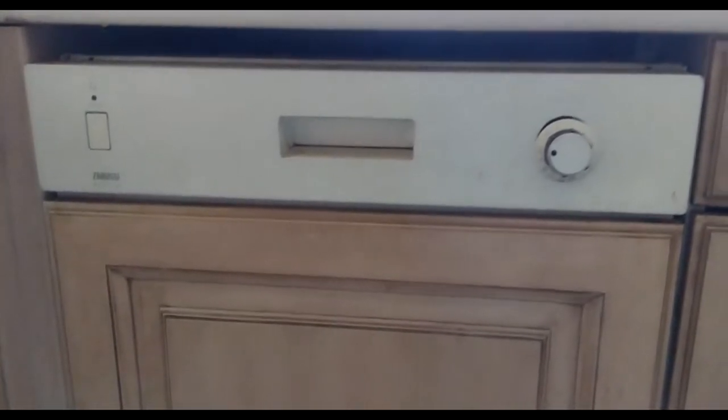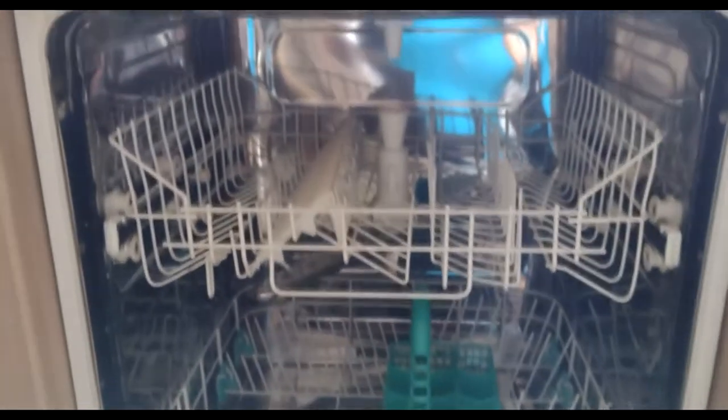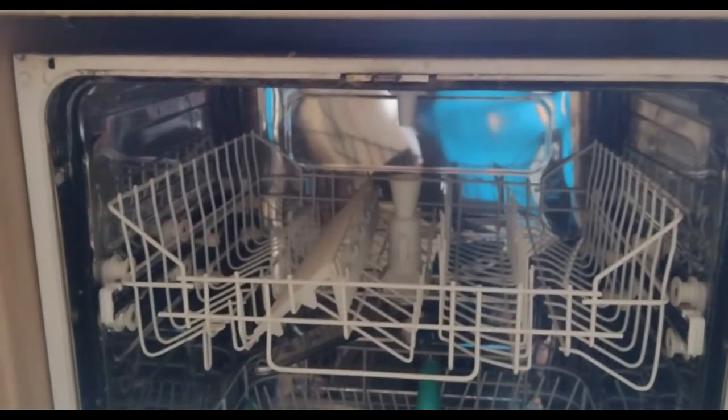This has lasted for quite a long time and I'm replacing it with a Bosch model which is quite reliable as per the reviews. Now, the few things to disconnect: first and foremost is the electrical supply.